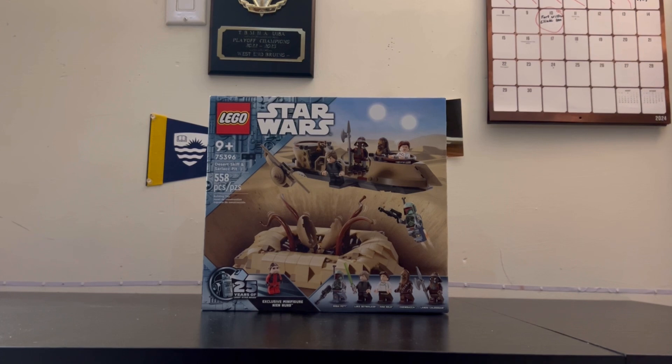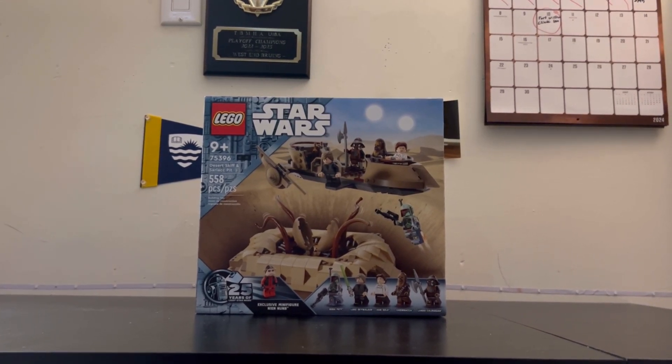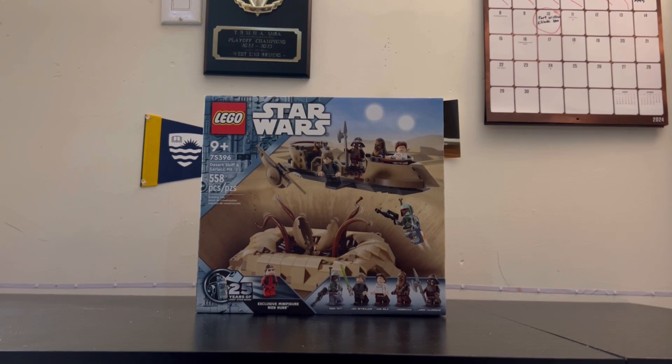With 558 pieces and 5 minifigures as well as 1 exclusive minifigure, this set is not cheap in the slightest, coming in at almost $100 Canadian and around $90 American.